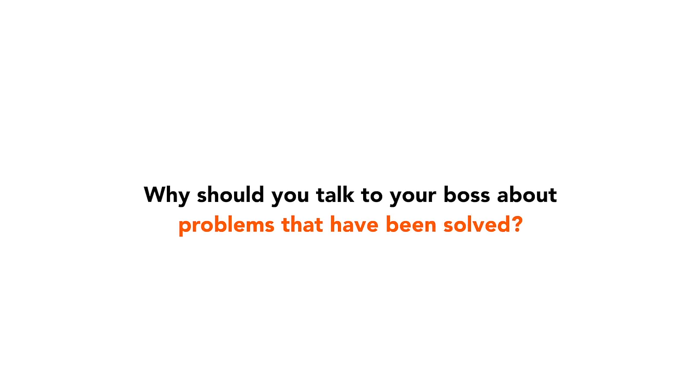Your boss needs to know the challenges you personally face at work so they can re-establish expectations of you. They also need to be aware of all problems that happen in the team so they can work on overcoming them and preventing them in the future. They also need to know if you solved a problem on your own, because this will elevate the expectations they have of you. If it's a problem you haven't solved yet, try to think of a possible solution. It doesn't have to be the perfect solution, but it shows your boss that you've been proactive and have already started thinking about it. Bosses love to see employees do this because it shows independent thinking.